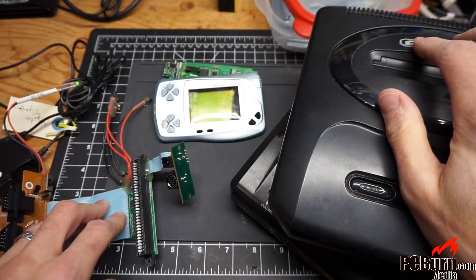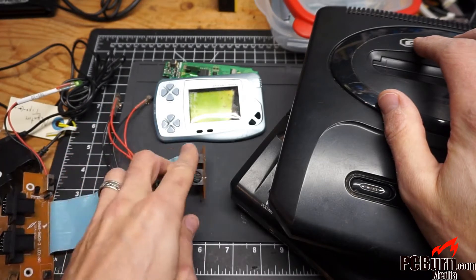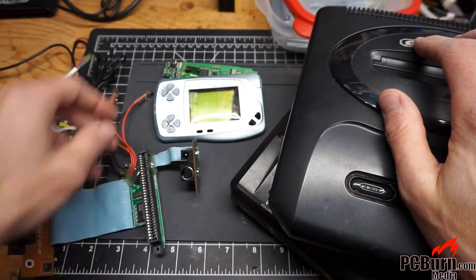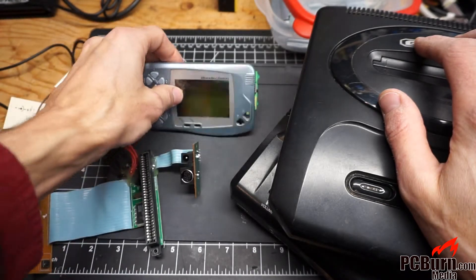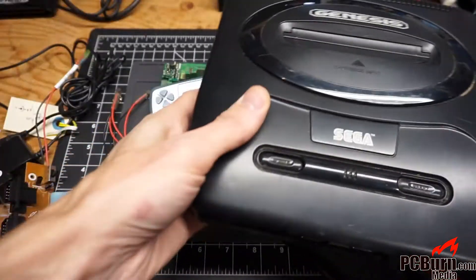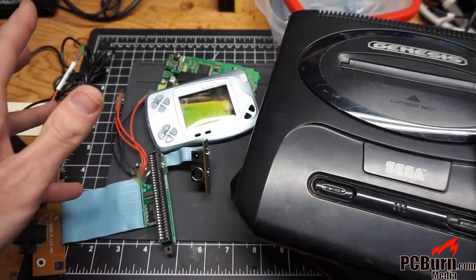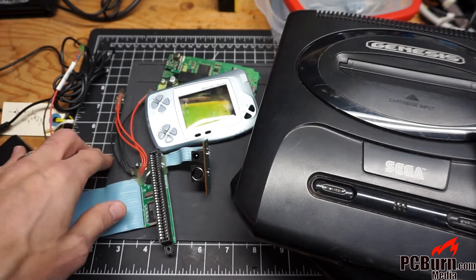Coming up, we've got a look inside the Mega Drive 2 clone console, or Genesis clone console. You'll see the guts of it right here. I'm actually working on some hacks for it for the next video. We've also got a WonderSwan retrospective teardown for some retro gaming goodness, and a look inside actual Sega Genesis consoles. That'll all be in the future, but subscribe down below so you'll be notified when it comes out. And let's take a look at that Mega Drive.